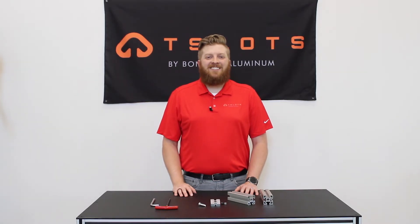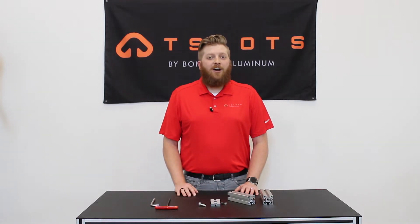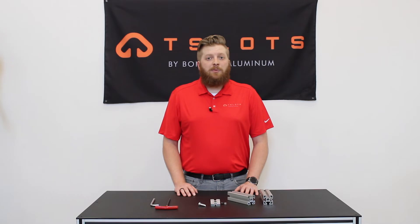Hello and welcome to T-Slots. Today in our product overview series I will be reviewing our plate connector. This plate offers a strong connection at joining two extrusion profiles together at a 90 degree angle. No machining is necessary with this plate as you are able to use self-tapping screws for this application.